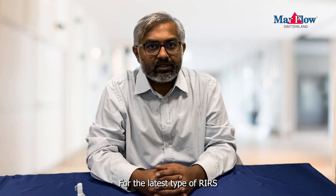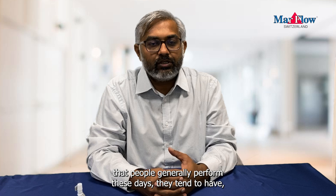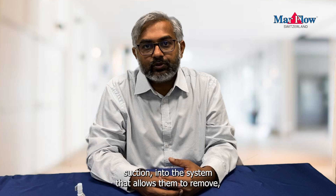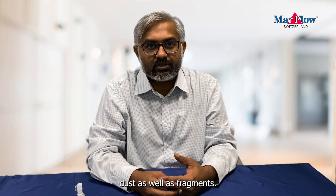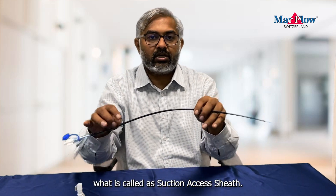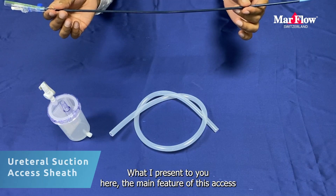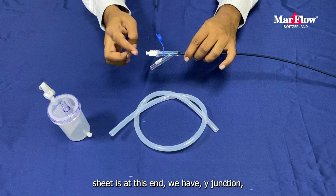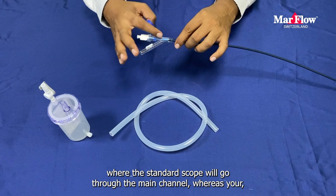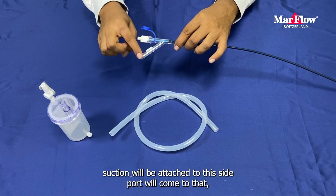For the latest type of RIRS that people generally perform these days, they tend to have suction into the system that allows them to remove dust as well as fragments, and that happens through an access sheath — what is called a suction access sheath, which I present to you here. The main feature of this access sheath is at this end, where we have a Y-junction where the standard scope will go through the main channel, whereas your suction will be attached to this side port.